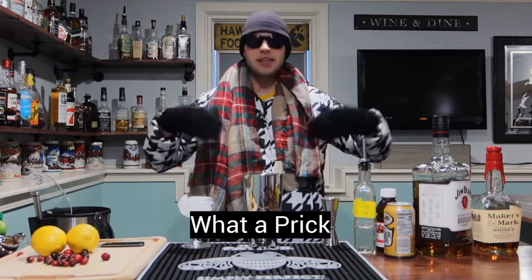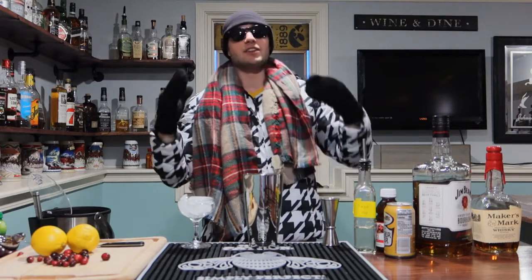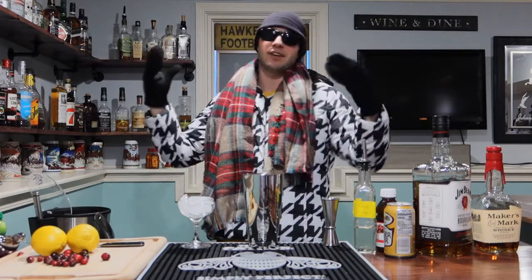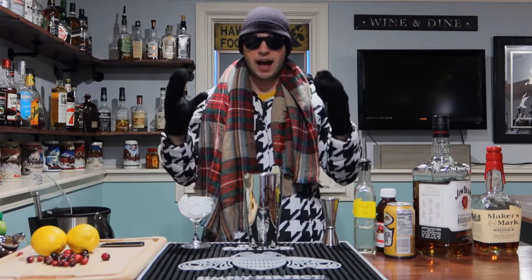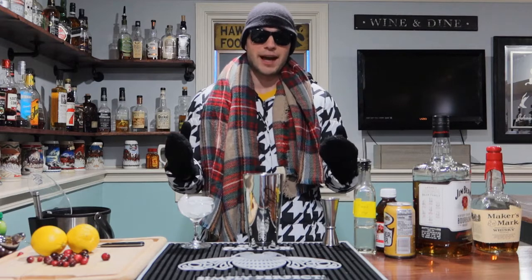I really don't like the Christmas movies all that much, and I really don't like the Christmas music — it's just all over the place. Same movies year after year, same songs year after year. What I do love is the gift giving, the gift receiving, the food, and especially the holiday cocktails. So I'm going to create a couple for you guys today.